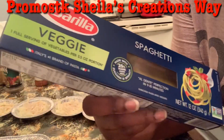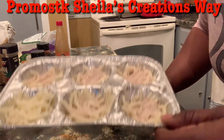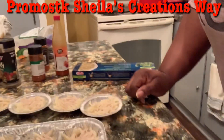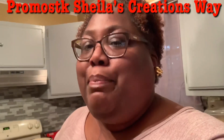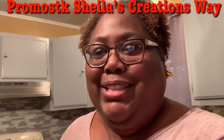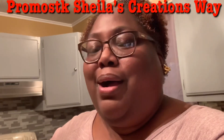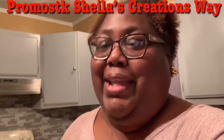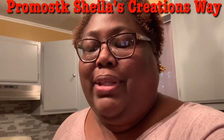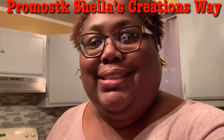Once I get done boiling these and get these babies out of the oven, you're going to see us back on camera because we're going to be taking pictures and having that photo moment. Just remember y'all saw this on Promostk Shella's Creations Way, and you're going to see us eat it on Promostk Eating Good in the Neighborhood. And just remember — you can do a lot with your leftovers.